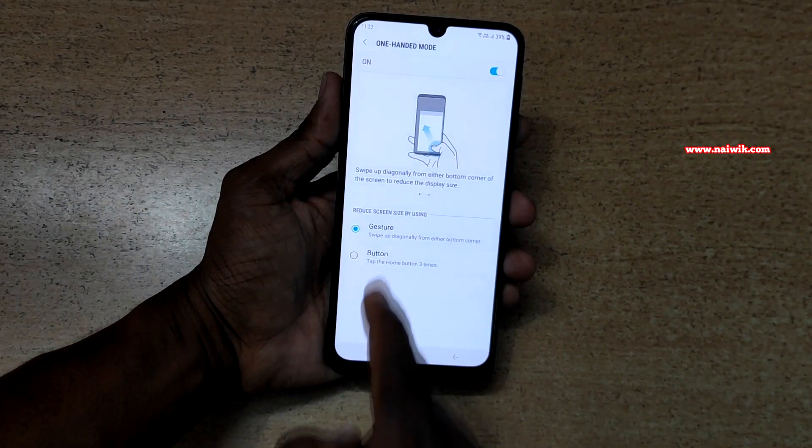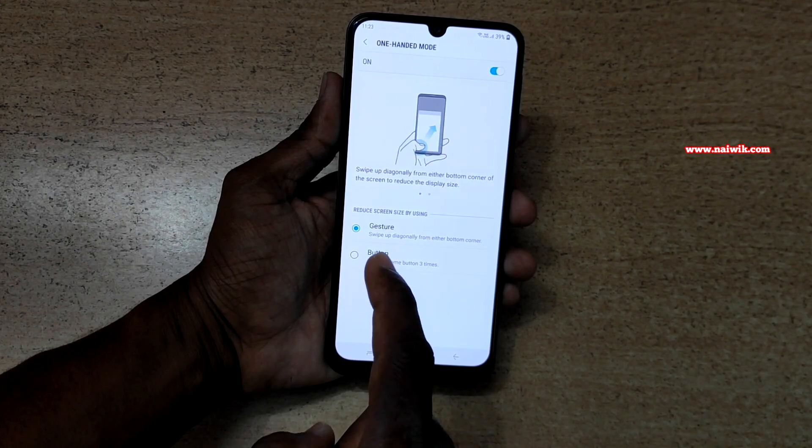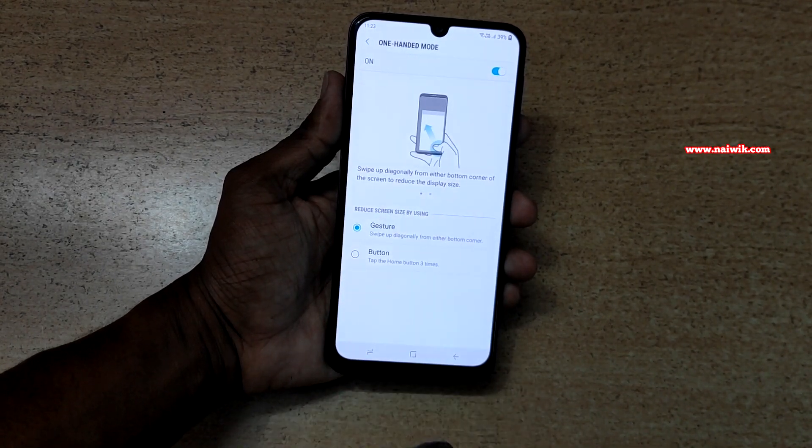Here you can see that you can enable one-handed mode using gestures, or you can use the button. First, let's see the gestures.